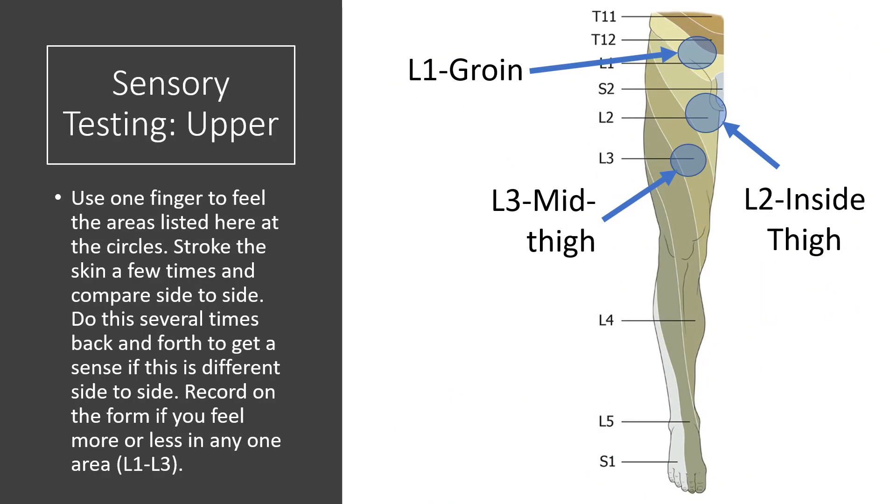Now you're going to do the same thing in the upper lumbar spine. That's going to be L1 at the groin, L2 at the inside thigh, and L3 at the mid-thigh — again, side to side. You can brush your finger on the area to check for sensation, then poke yourself a couple times. Check it left and right. What you're trying to see is: does one side feel more than the other or less than the other, or do they feel identical?